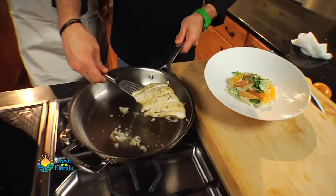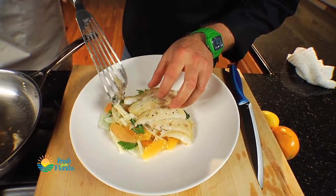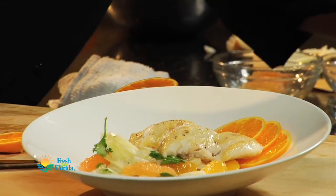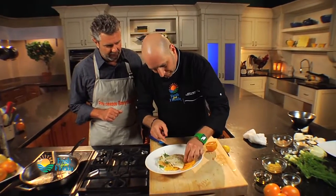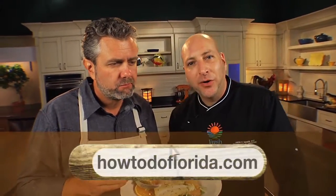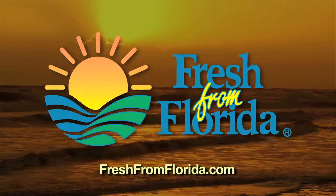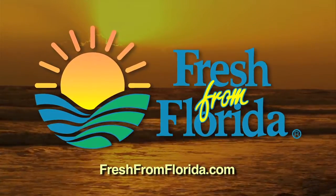Okay, this is done. I'm just going to lay this right on top here. I'm going to garnish with a little more fresh citrus and a little bit of the green stock from the fennel. Beautiful. For this recipe and many more, go to howtodoflorida.com. This Florida cooking segment was brought to you by the Florida Department of Agriculture and Consumer Services.